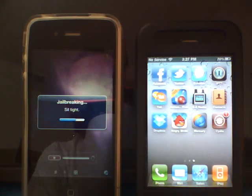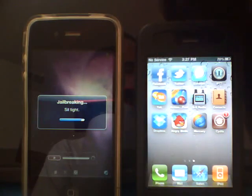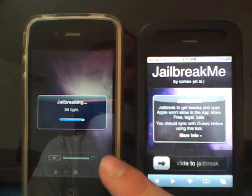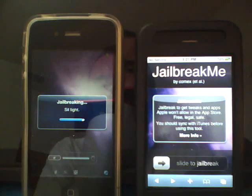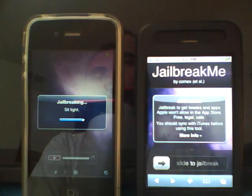There we go, it keeps going. For this one I did use Safari, as you see right here. On my 3GS I actually used the Mercury web browser from the App Store, so it's nice to have an App Store browser that supports jailbreaking. I tried it differently just because it was more full-screen to show you.